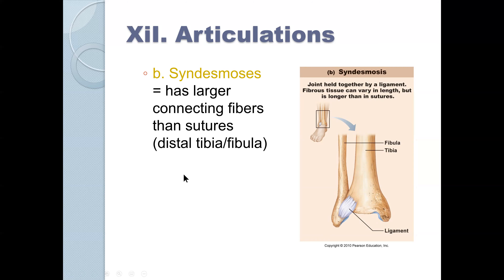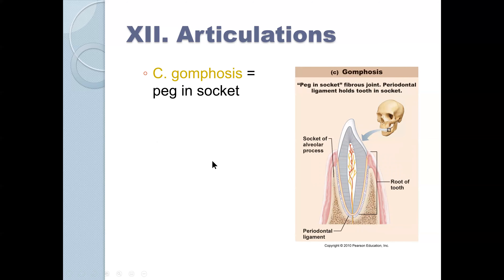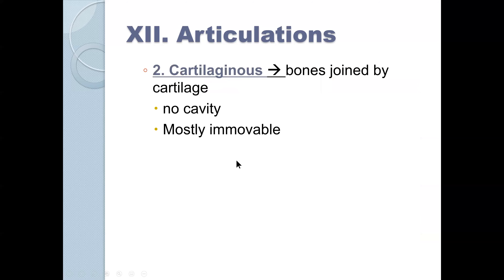Syndesmosis has larger connecting fibers than sutures. Here the tibia and fibula are connected by these fibers, allowing some movement but not very much. We also have gomphosis, which is a peg in a socket — fibrous tissue holds the tooth in its socket. These are the fibrous connections with no cavity and very little movement.